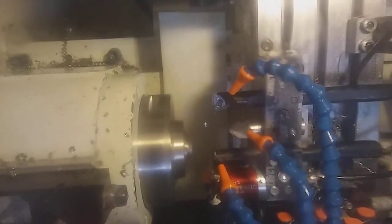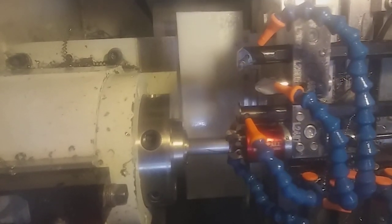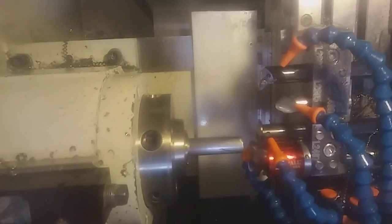That's about it. It runs 14 cycles per stick until it runs out of material. We're about 2,000 parts in and we're going to make a couple hundred more.